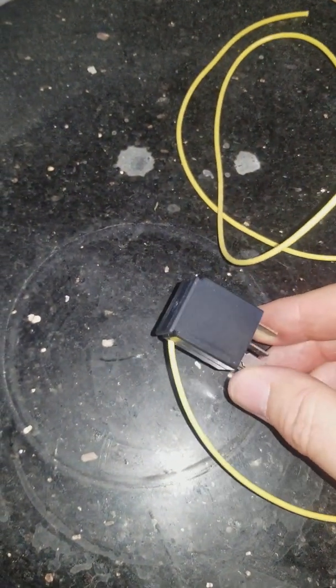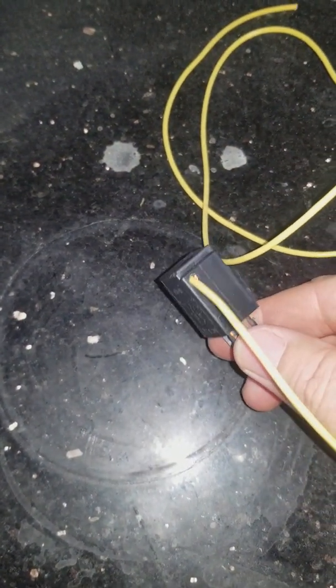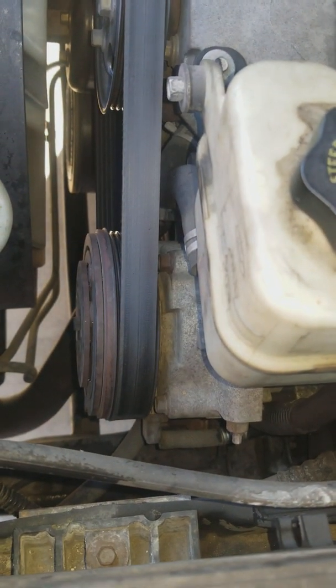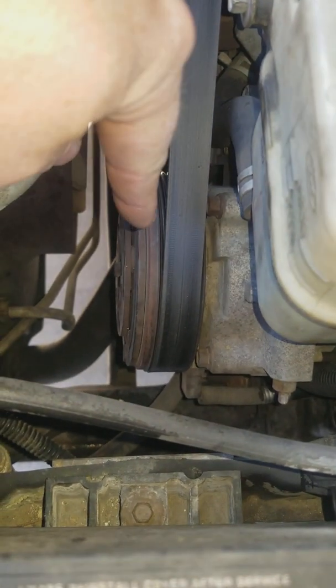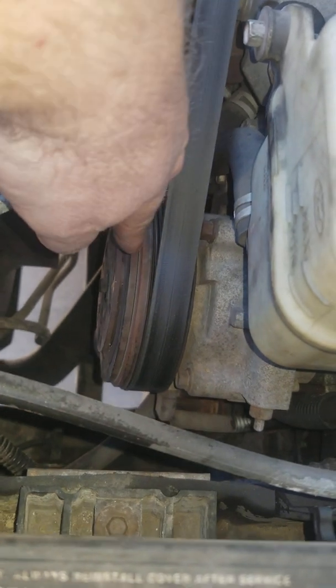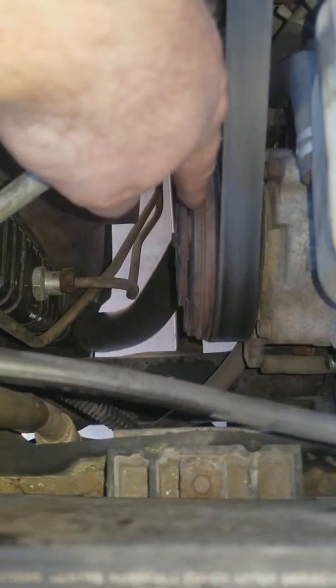And look at that — we have ourselves a nice fit. So now we're actually out by the car. That is the AC compressor, and that is the AC compressor clutch. As you can see here, there's a tiny, tiny, tiny space between this plate here and this plate here. But when it engages, it clamps down and causes the compressor to spin.